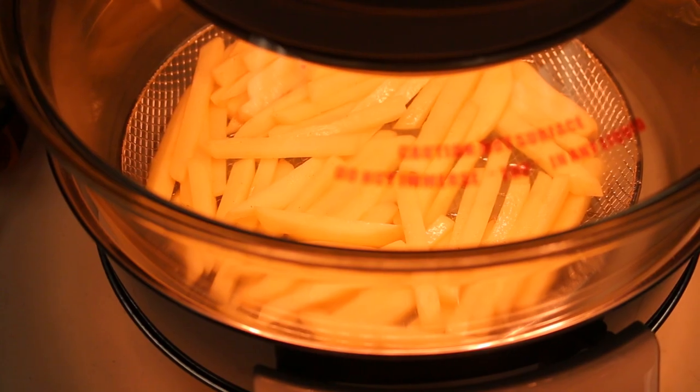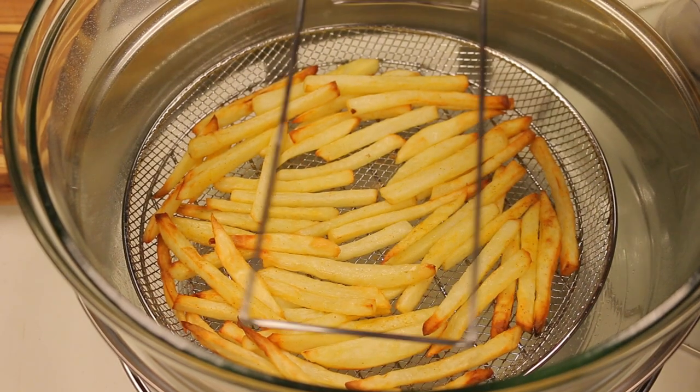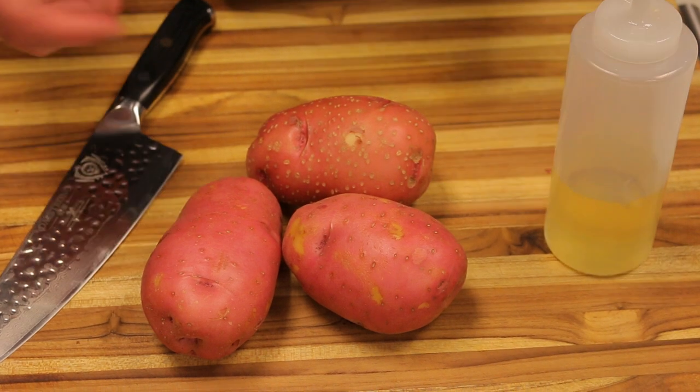Welcome back to Healthy Recipe. Today we're going to be making some air fryer french fries. I just got myself one of the new air fryers — they make the food crunchy and taste like it's fried, but it actually uses hot air almost like a conventional oven. We're going to make some nice french fries and give them a taste to see how they come out.